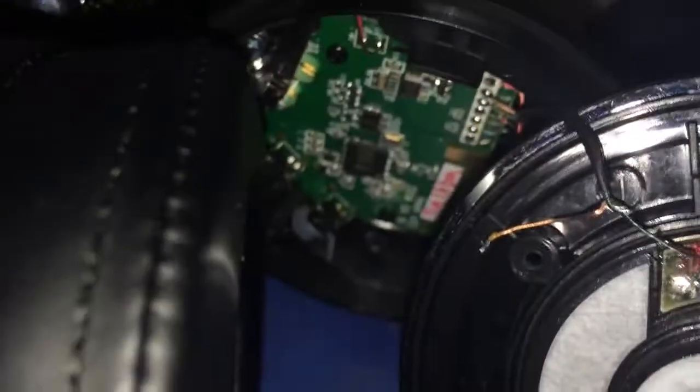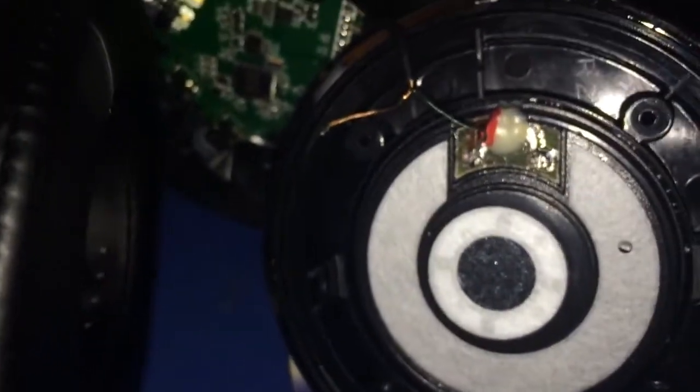So that's how you fix it. Save you a few bucks, especially if these are basically new but have a manufacturer defect and no warranty. Hope this helped you guys out. Save you a few bucks, especially if you didn't buy it with the receipt.